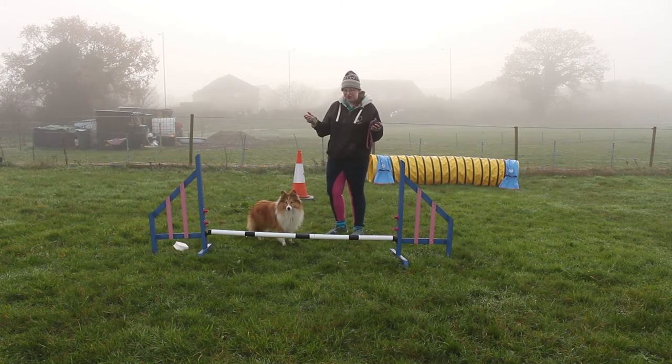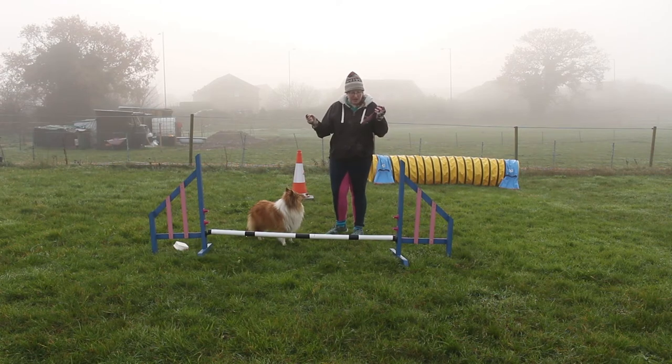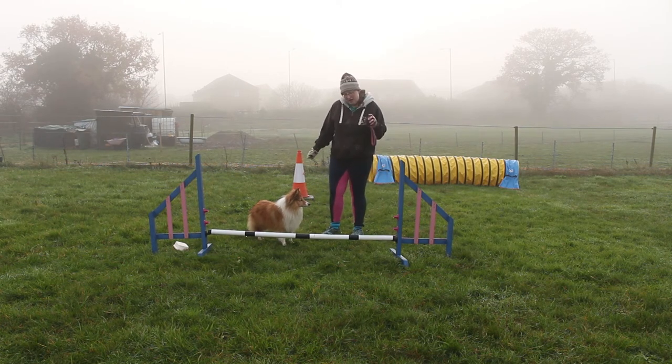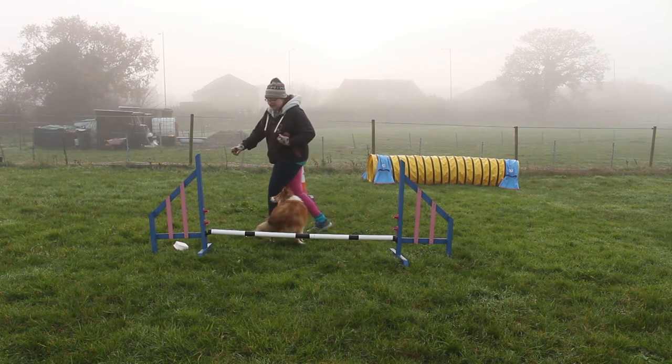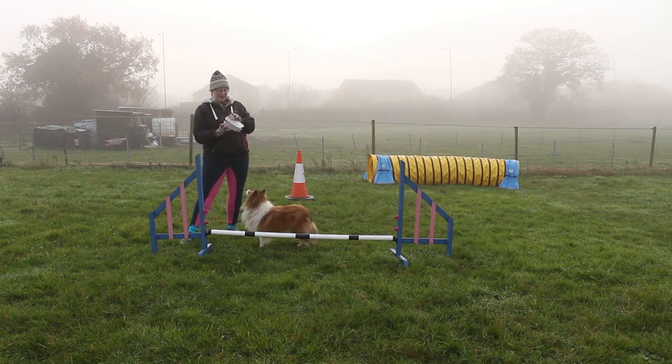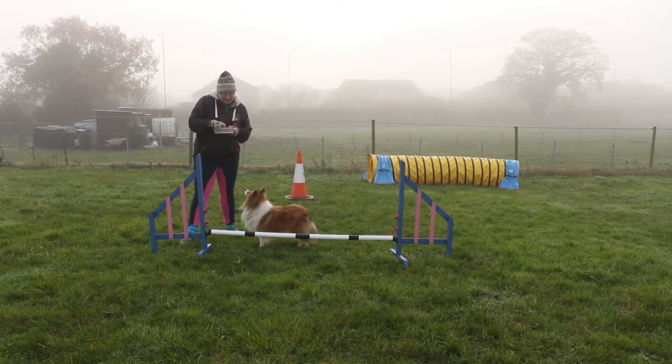So how do we do this — to make sure they are picking up on the right arm? First thing is to think about what your arms are doing. No flappy arms. If your arms are flappy, they have a choice of which arm to pick up on. So we're going to make sure our arms are really clear to help them know where they've got to turn to.